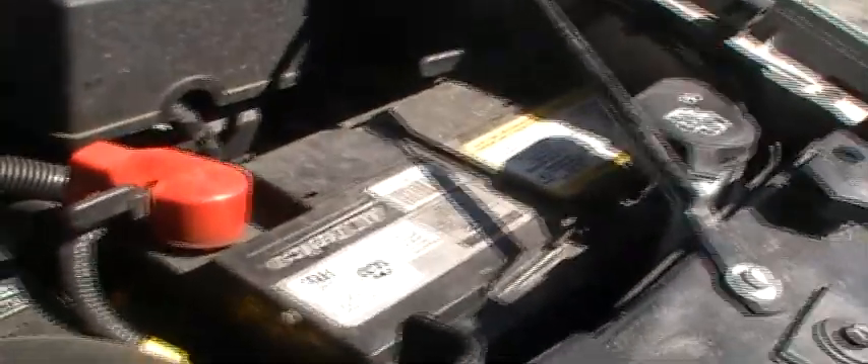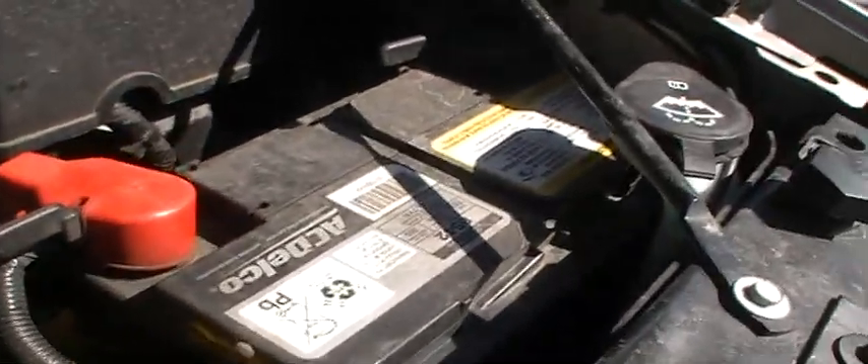These two wires here are outputs from the battery. The 12-volt battery, which is purely to run the electrical system — your stereo and everything else — is quite small for such a big engine, because this is actually an inverter as well. It inverts your 12-volt power from your 300-volt battery, which is located over here underneath the seat.